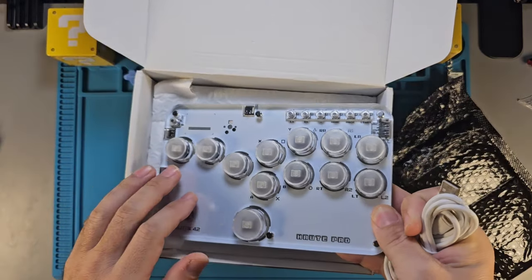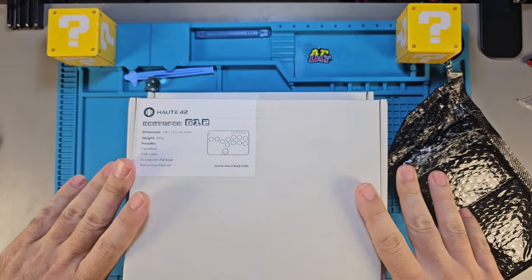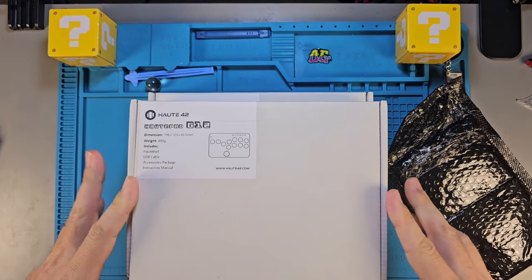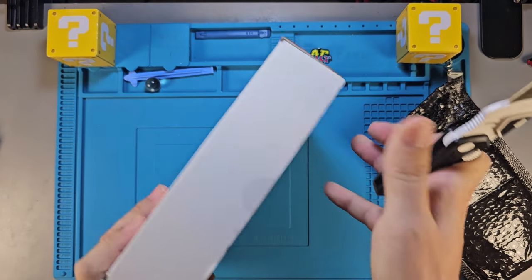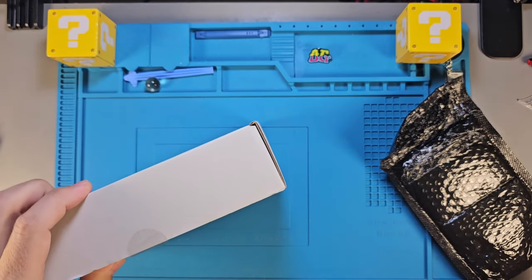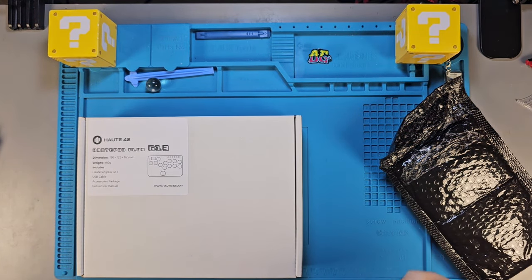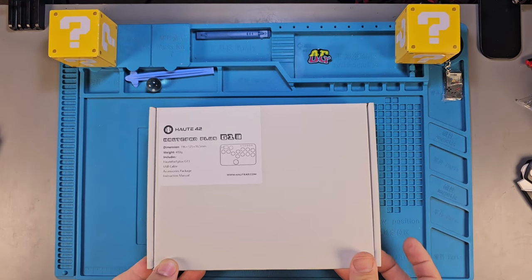I'm pretty excited about this — it's a fun product, something different. I don't know how many views something this niche will get me, but I'm looking forward to doing a gameplay video on it. I hope you guys are willing to watch and share it with people who might be interested — there are some gamers out there who love fight sticks. I'm going to try to put the proper hashtags to reach those people. Here's the G13 — let's check it out.